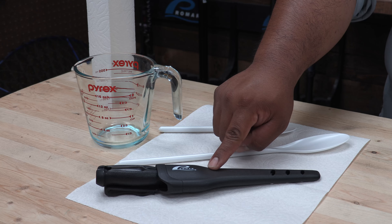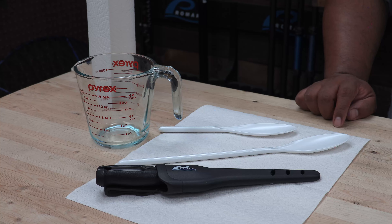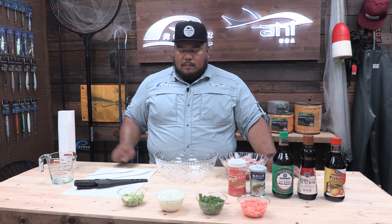Right here I use the Promar fillet knife. I use it to chop up the ingredients, also chop up the fish. You're gonna need two spoons, a measuring cup, and two bowls — one large one for mixing and the other one for your fish.